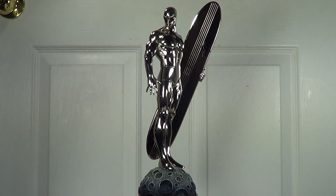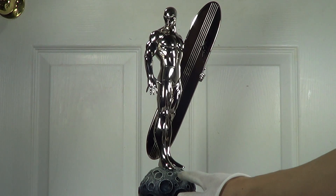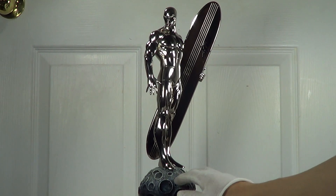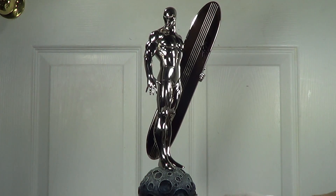This statue comes with a base — he is standing on a planet that has been consumed by Galactus. As you know, he is a herald of Galactus. The base looks similar to the moon as well, actually — the texture is similar — but regardless, it's a really cool base with an amazing statue.